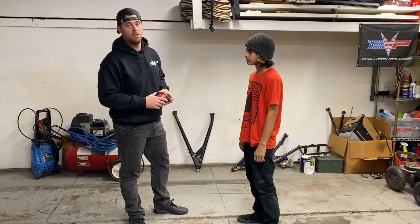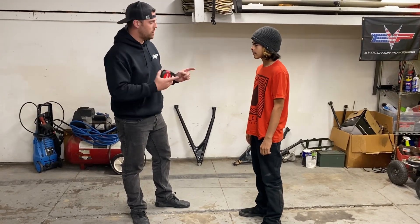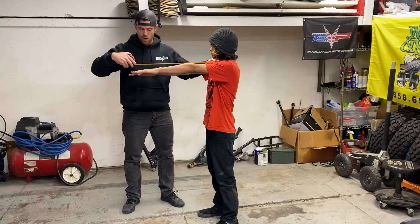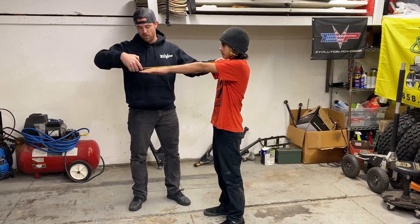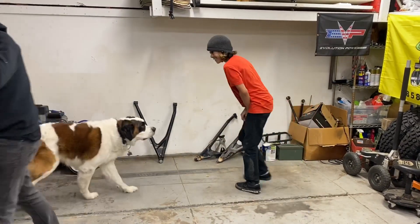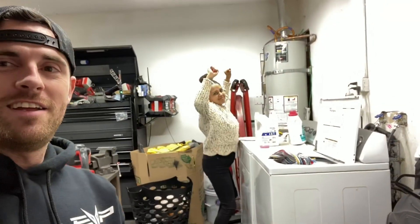Before we install the Shock Therapy Toe Link Support Kit, we're going to show the people a little science. So your arms are two different lengths and I'm going to show you that right now. First we'll measure his right arm and it's about 27 and a half inches. That's how every woman should do laundry. That's what I'm talking about.